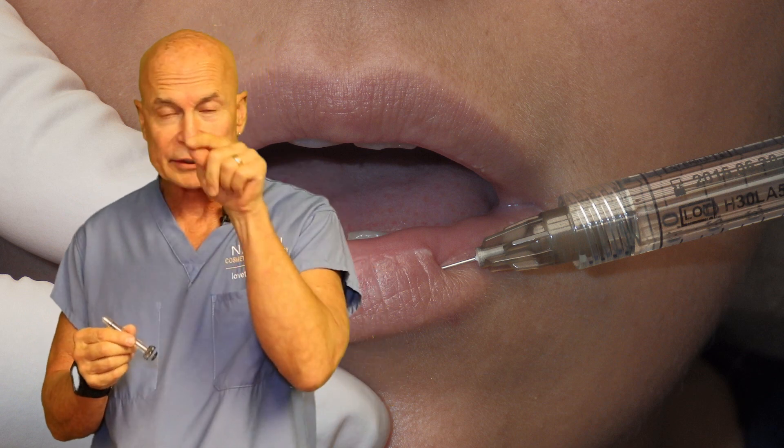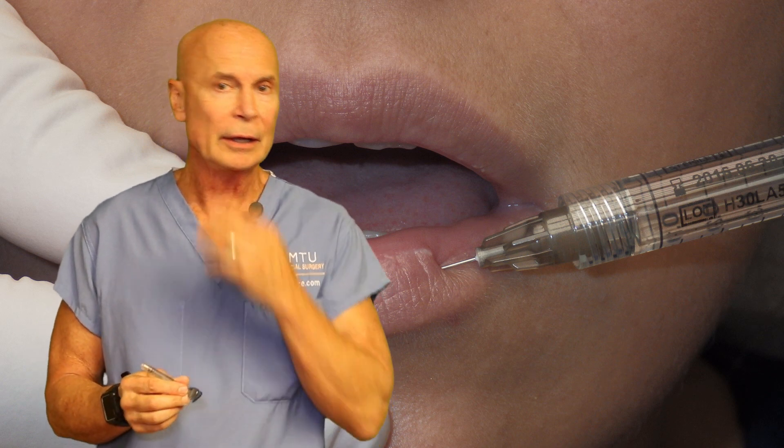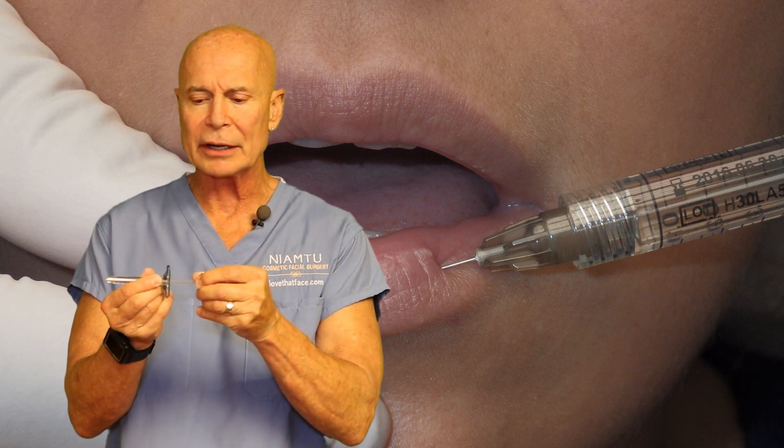The reason we aspirate is to make sure the needle tip is not in an artery or vein, because if it is, the filler can get into the blood system and bad things can happen. There's been blindness, strokes, and tissue loss. It's very rare but it can happen, so the ability to aspirate is very important.